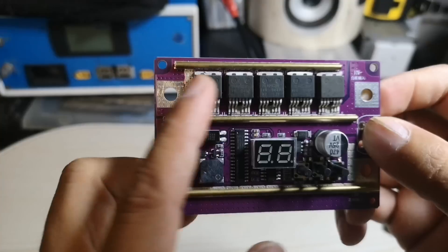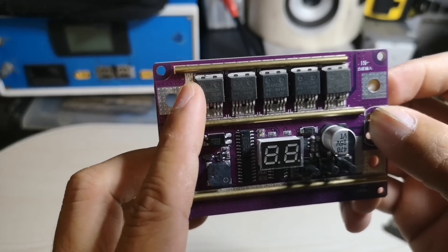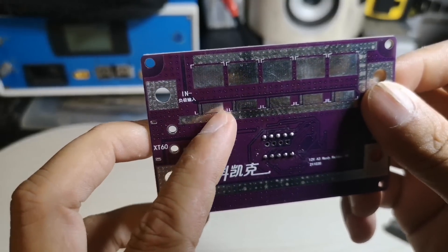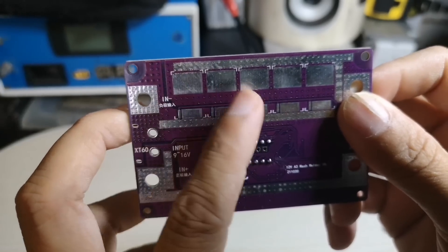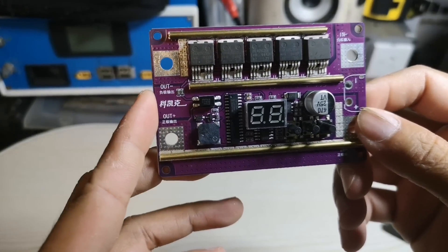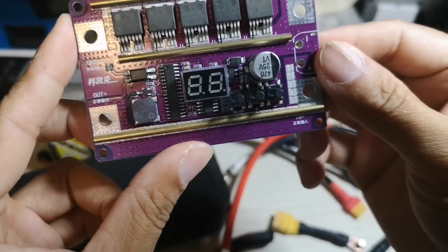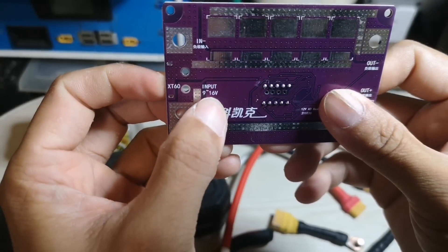This spot welder has 5 MOSFETs installed. Every MOSFET can handle 522 amps, for a total of 2,500 amps. Let's check the back. The power supply needs 9 to 16 volts.